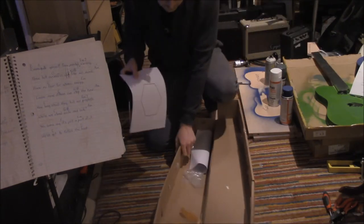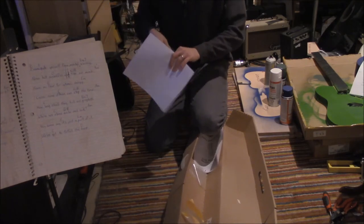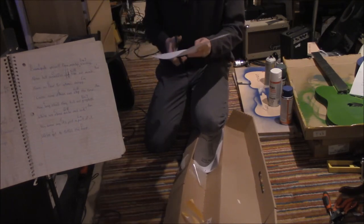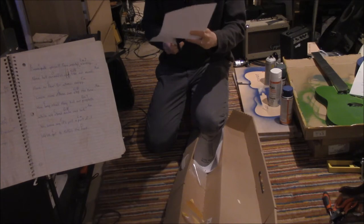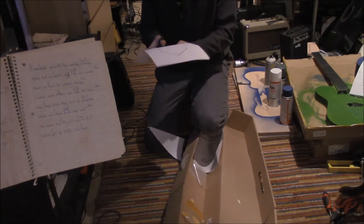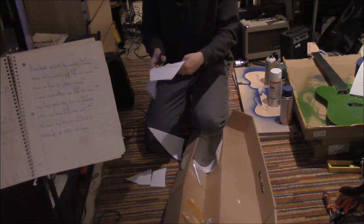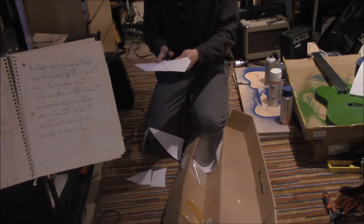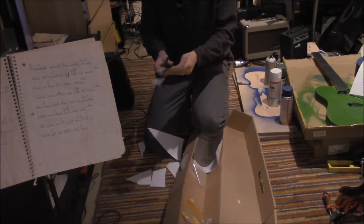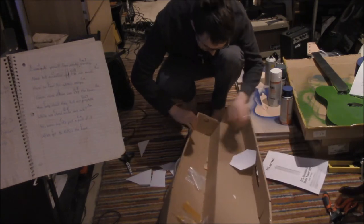We are going to, first of all, put this Sharpie dial and cut out... Put that dial on the other side. I'm going to make a switch.